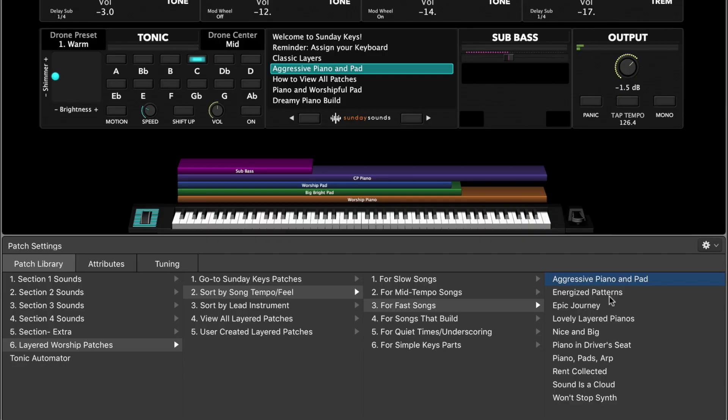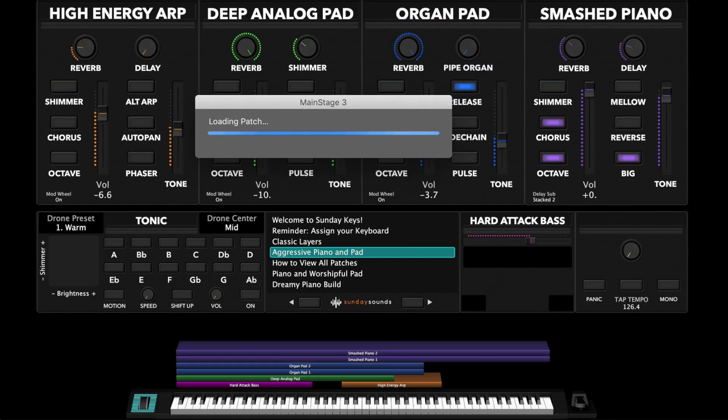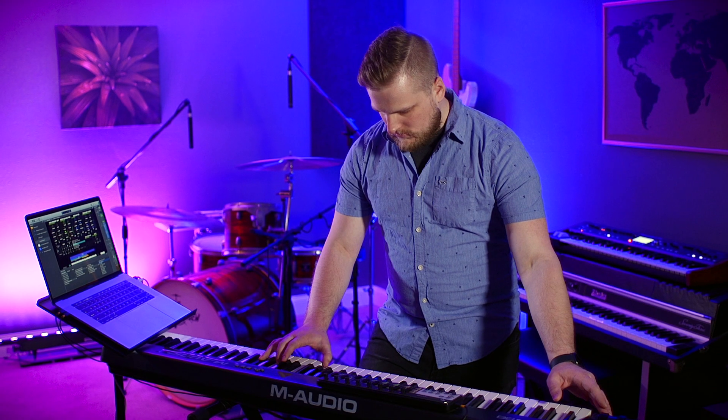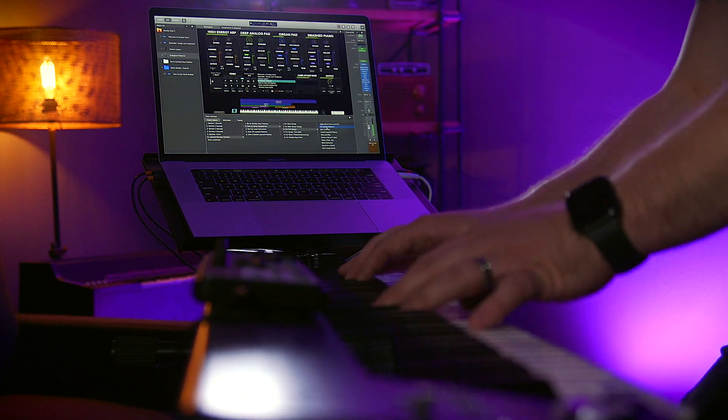You can select the next one or just click on the ones that you'd like to audition and they load right in in just a couple of seconds. That's just a quick example of how you can use the song tempo or feel of a song to really quickly find some appropriate ready-to-play patches without having to do any sound design at all.